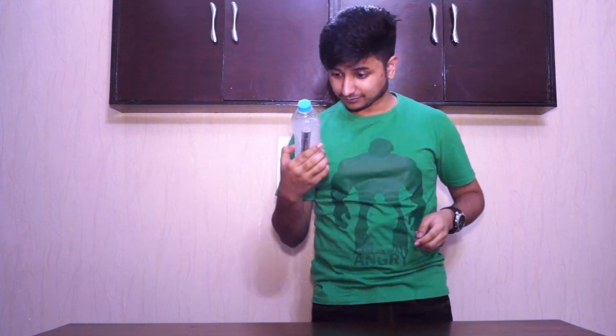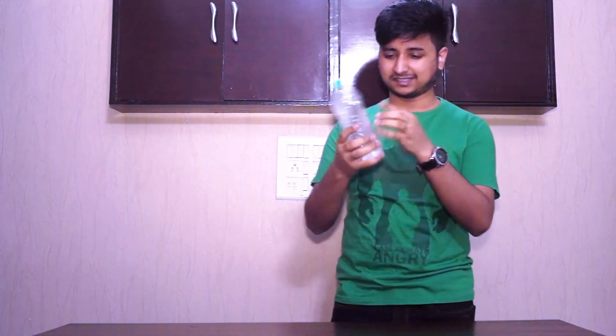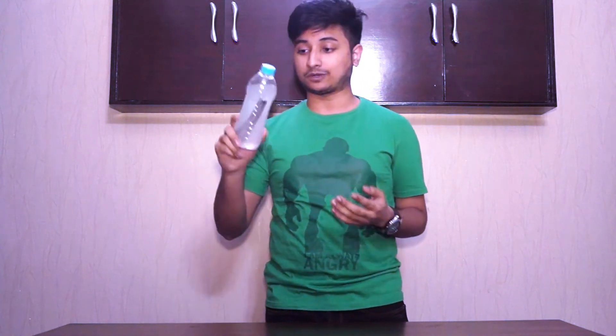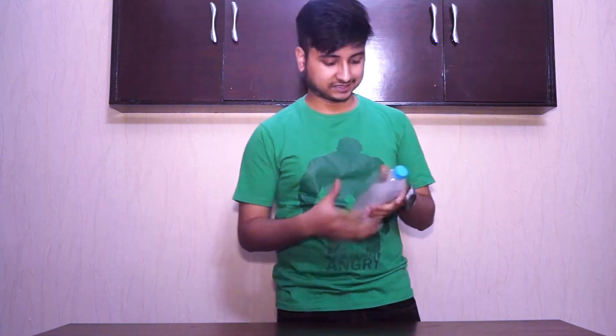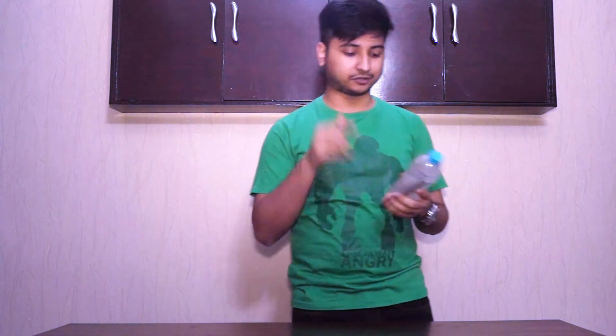As for the water, it's now translucent instead of being transparent like normal water — it looks like dust from a layman's perspective. Since it's the first time using the stick, we should throw this water out, refill it, and do it twice more.